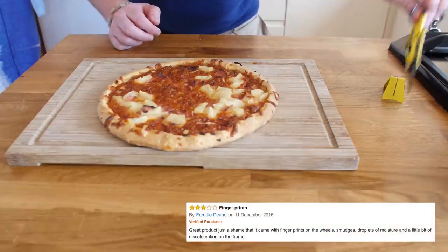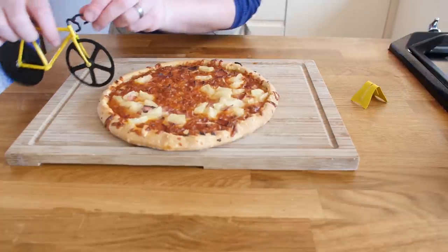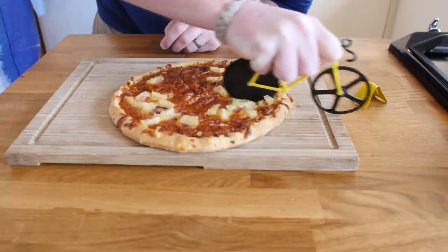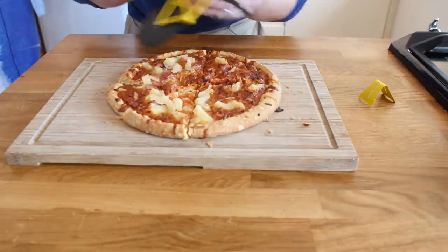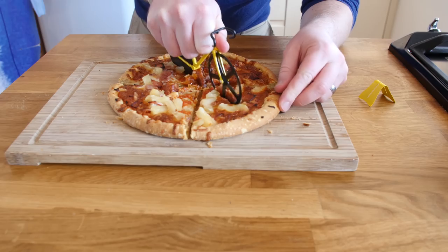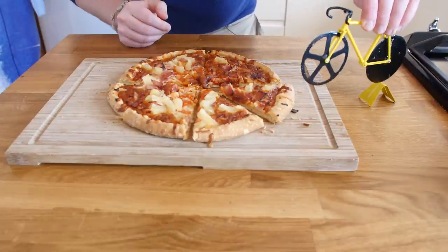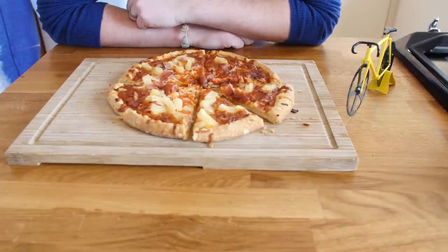It is a little bit too early for pizza to be honest - it is actually 8 in the morning right now, but never mind. We have taken the bike off the stand and we are simply riding it through the pizza. You do not want to rest your hand on the blade too much. I have done a couple of slices already and it is working really really well. You have to dig it in first to get past the crust and push it through, and that rear wheel does some really decent slices.